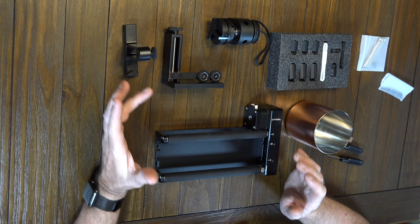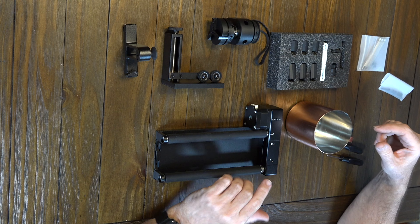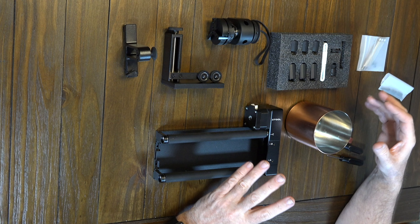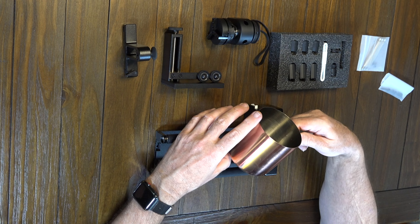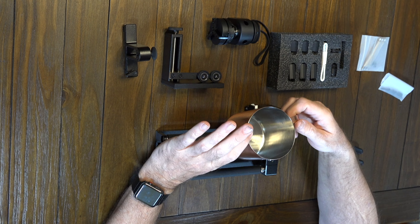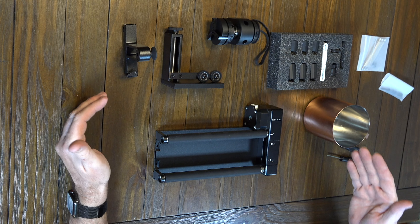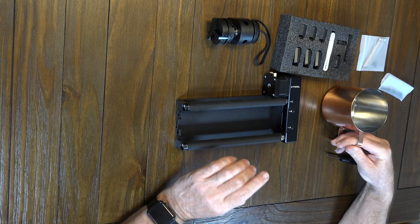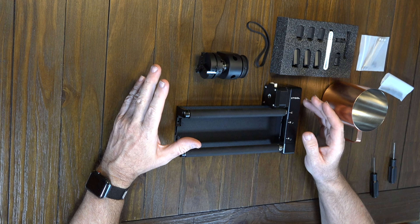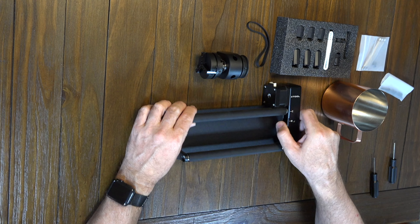To start the engraving process, you need to set up your rotary tool. But you cannot set up your rotary tool unless you know what you're engraving. I'm going to engrave these metal cups, so you need to set up your rotary according to what you're engraving. Because of the handle, we're going to need the chuck with the set of jaws. The first thing we need to do is remove the rollers on the back.